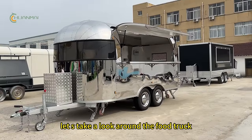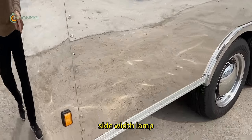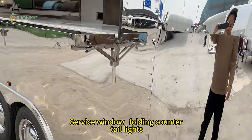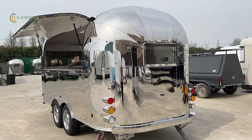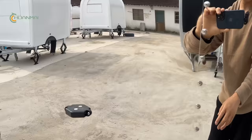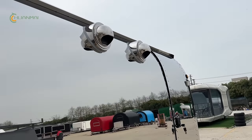Let's take a look around the truck. Side witness lamp, retro hub caps, service window for the counter, tail lights and bumper beam, small glasses window, car plate lamp, stable leather legs, eco axle, smoked vent.